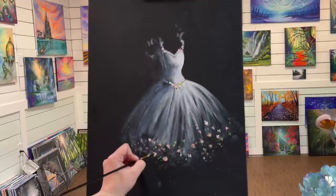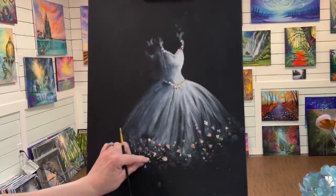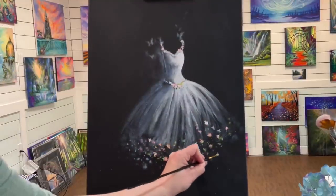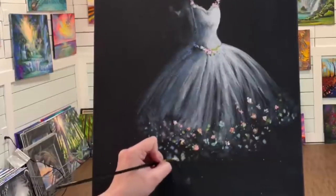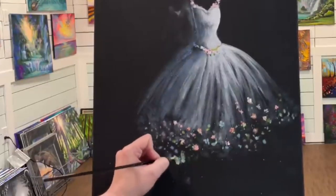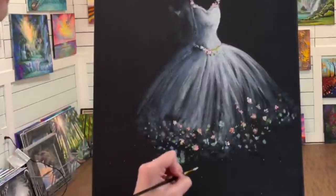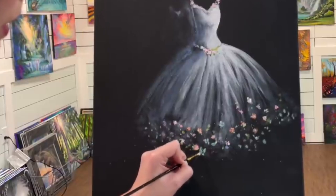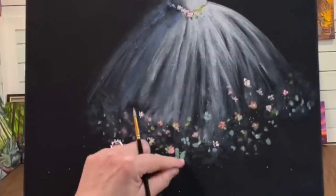I'm going to take some of my blue right away before washing my brush, and let's just add a little bit here and there. We can have some little butterflies — just very, very soft, nothing too over-detailed. Going for a very soft, spring-like feel to this painting. Delicate, like how ballerinas are.